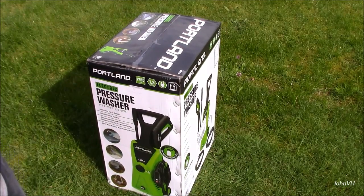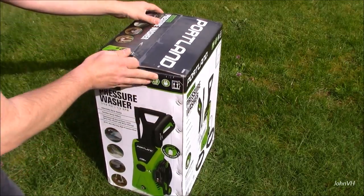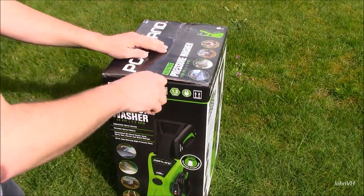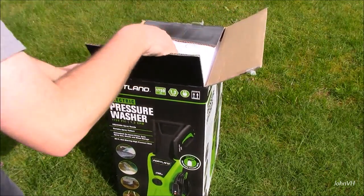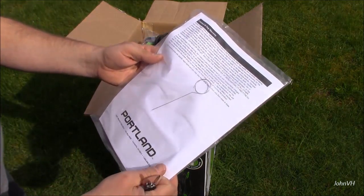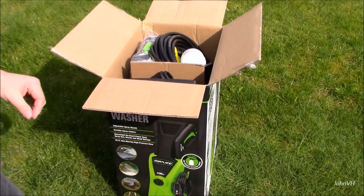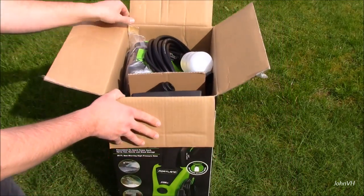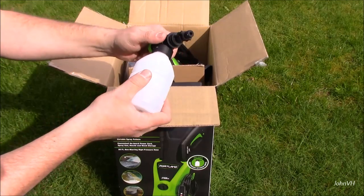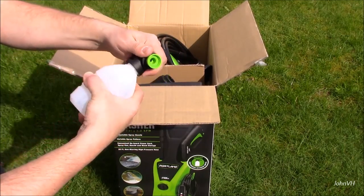We'll open it up and see how she comes in the box. Just got this today. There it looks like a little tip cleaner of some sort, and the manual — we'll get to that later. You can see how everything's packaged in there.